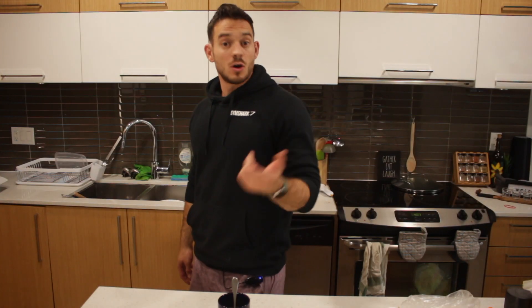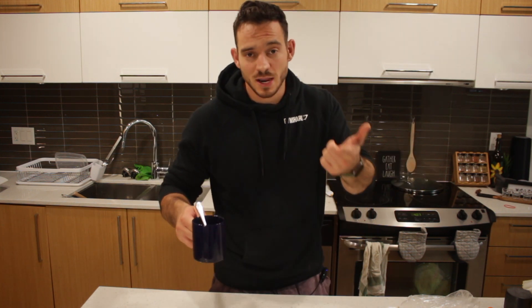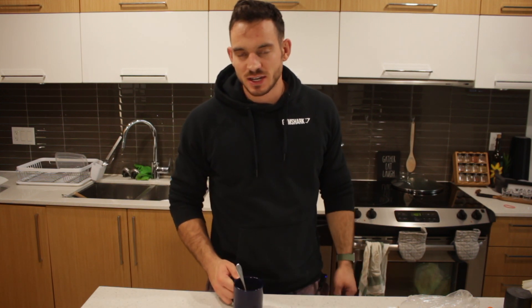Oh my god — didn't see you there! Just kidding, obviously I saw you there because I'm the only person here and I set up the camera. So without further ado, I've got my coffee in hand.